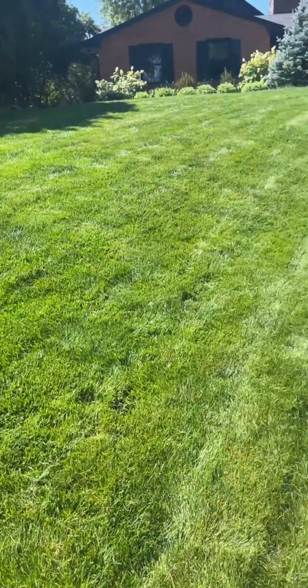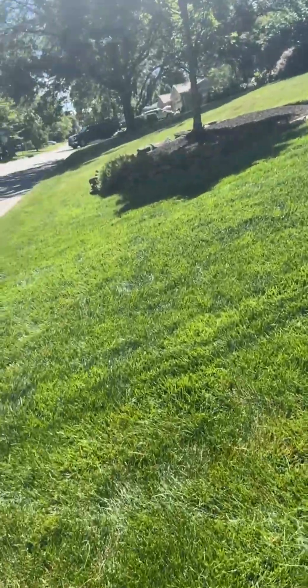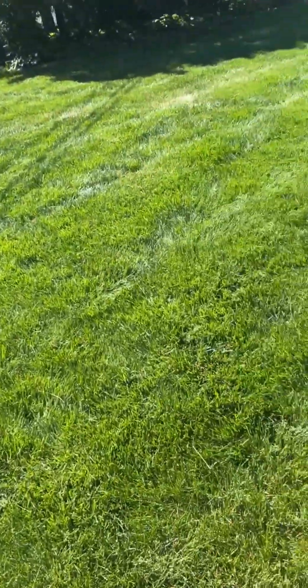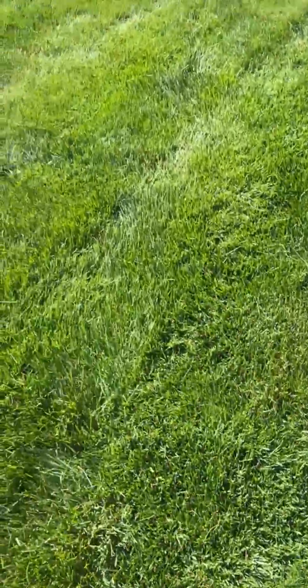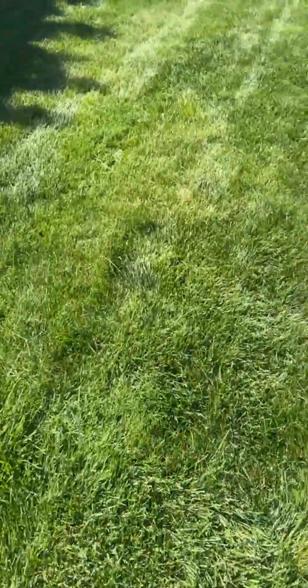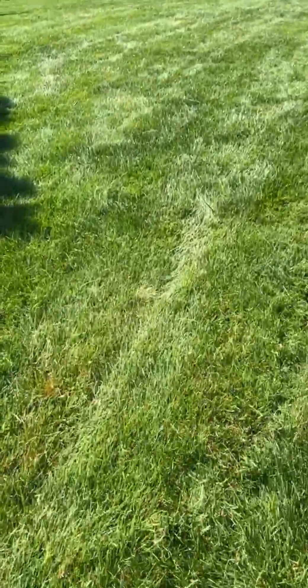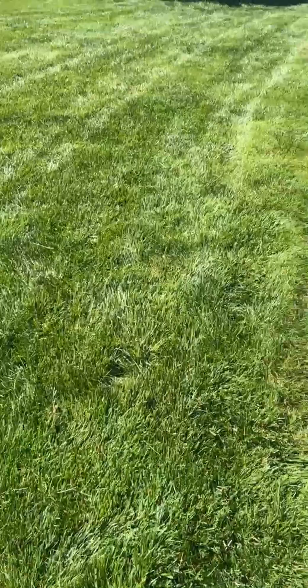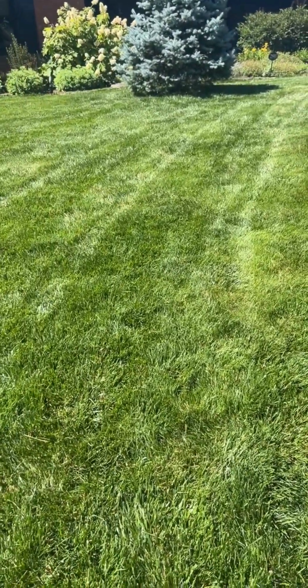You can see this area is all very green where the line drains to the right toward the driveway. When I walk on it, it's much softer right there. Above that point you can feel how dry the soil is by comparison.